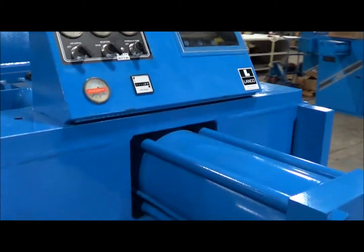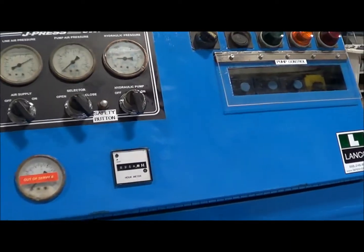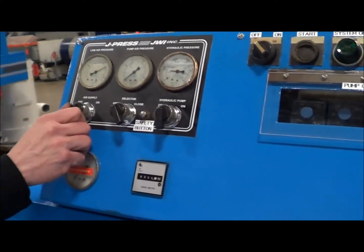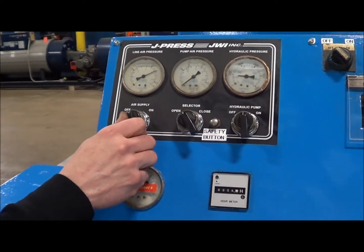The auto pump control system, as you can see here: handle start, system on, low hydraulic pressure, and press is full.